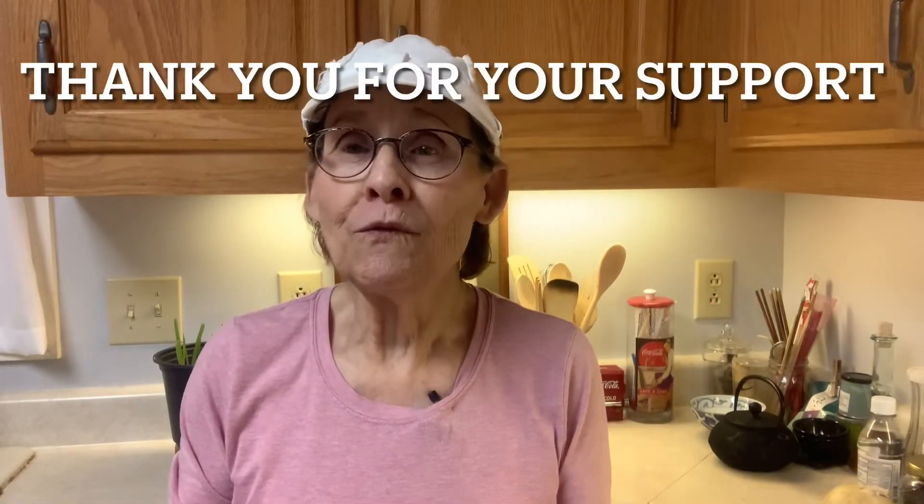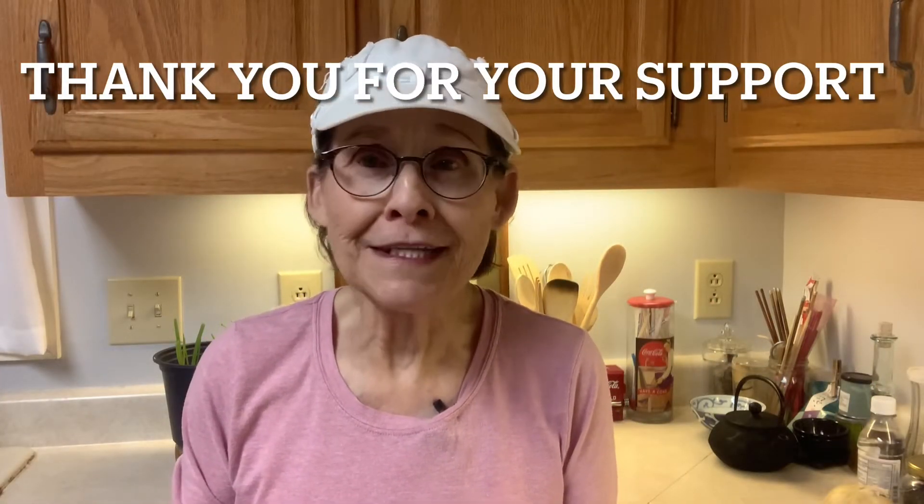I want to thank each and every one of you who have subscribed to this channel and become a part of the community. I thank you so much for your love, your support, and your encouragement — it really helps the channel grow. I love meeting people from all over the world.